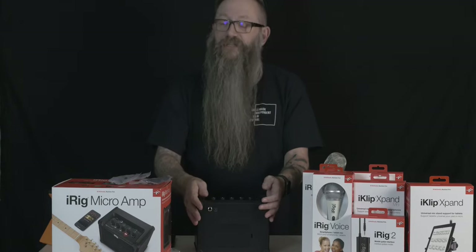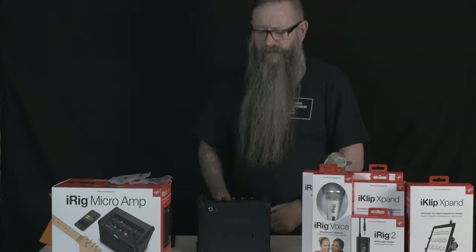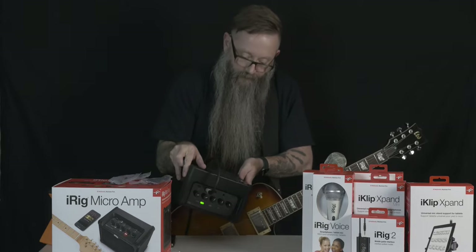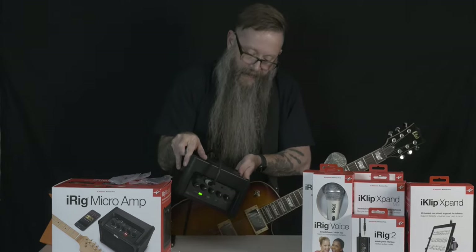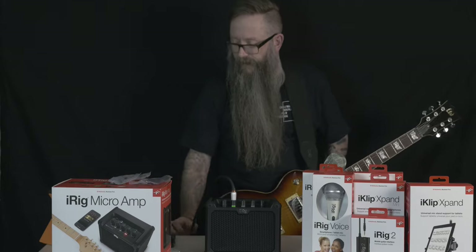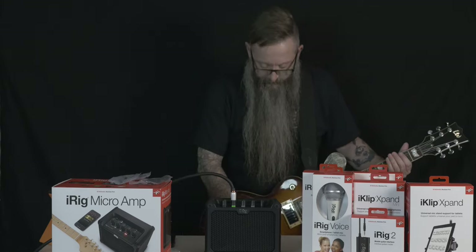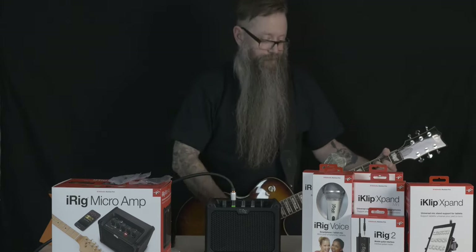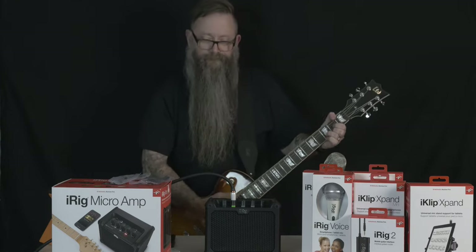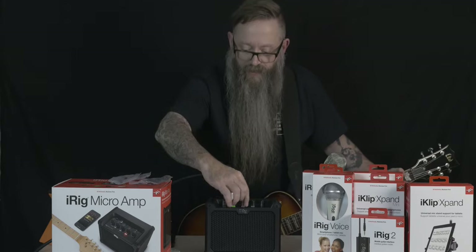I have no idea what this is going to sound like, and I'm excited and scared — it could go either way. On the back, there is a power adapter so you could plug it in, and it's got a speaker out so you can connect it to an external speaker. Lots of things you can do with this, so let's try it. This is on the clean channel. Okay, let's try the drive channel.